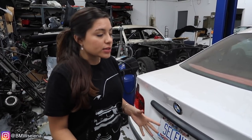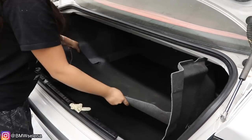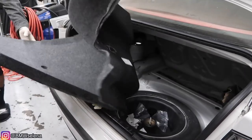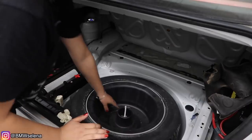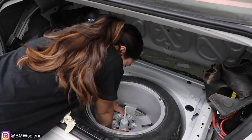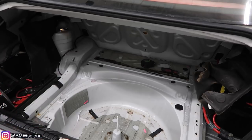So the first step in doing this is I'm going to remove everything from the trunk. That includes all the carpeting, all this down here. Alright, that's everything that needs to be taken out of the trunk. Now let's move on to inside the car where I need to remove the back seat.